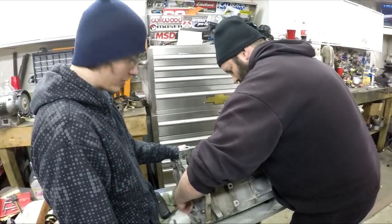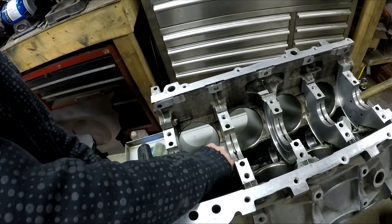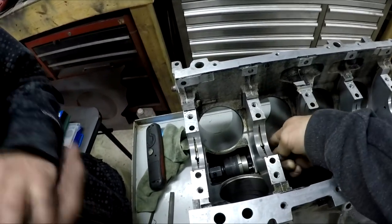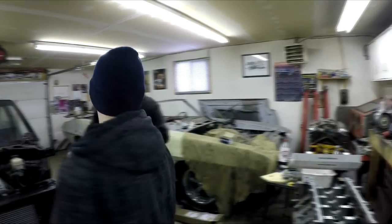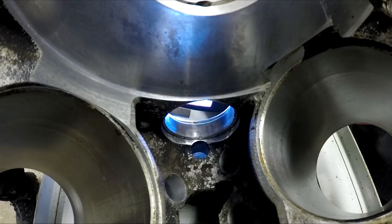The cam bearings are in. Now we should probably check with an old cam just to make sure everything is seating right. One way you can check if the bearing is aligned properly with the oiling hole is with a little pick — just try to stick it through and feel around in there. We're going to test fit a cam in here now, just to make sure it's all good.